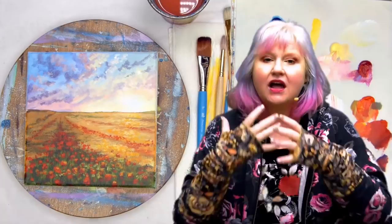Hey everybody, it is Cinnamon Cooney, your art guide. Today I want to show you step by step this tutorial of poppies in a golden field of wheat. This is a beautiful sun sky painting — like a sunrise/sunset kind of scene. We've got light coming out across the field and poppies in the field. I'm going to show you everything you need to know to paint this for yourself at home.